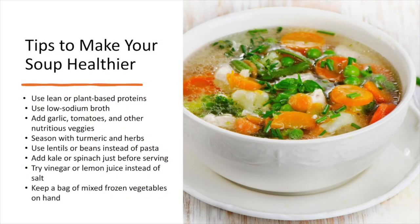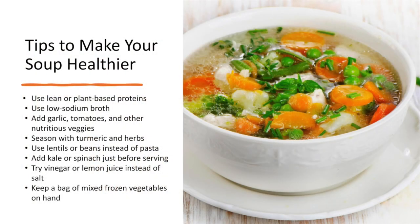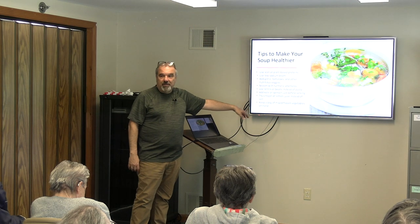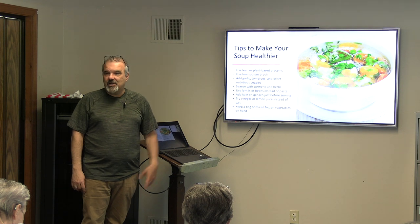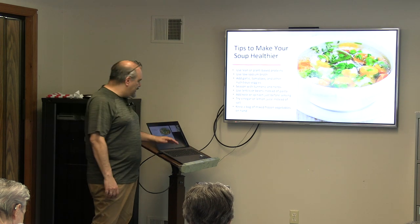Some tips to make your soup healthier: use plant-based proteins — beans and lentils, not fake meat. Always use a low-sodium broth. Add whatever nutritious veggies you like; it's just another serving of vegetables you might not have ordinarily had. Use lentils and beans instead of pasta. If you use kale or spinach, put it in at the end. And I keep a bag of mixed frozen vegetables in my freezer — every time I'm cooking I ask myself if I can throw more vegetables in, and most of the time the answer is yes.